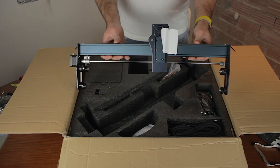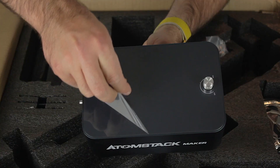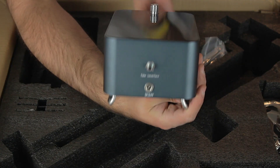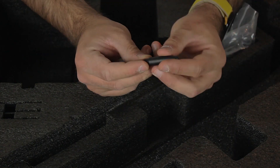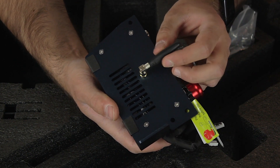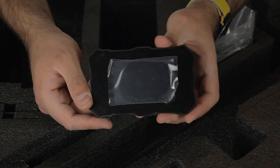Next we find what looks like the X-axis bridge that comes pre-assembled. Then the air compressor, which looks pretty cool and definitely has a high-quality look to it — we'll see how it actually performs later on. Here we have what looks like the Wi-Fi antenna tip that has probably fallen from its spot, and I'm going to quickly insert it in place. Next we have the LCD screen that is very well-finished.